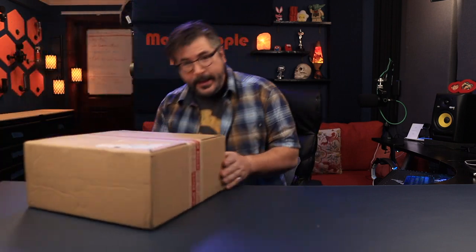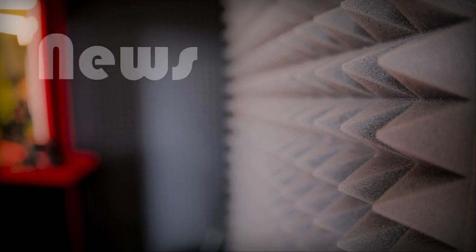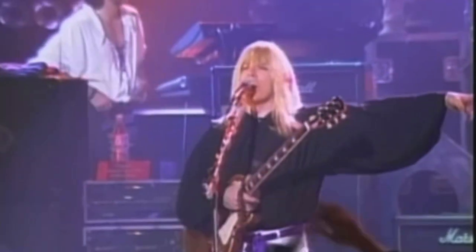Hey, villagers. I have a box — go get some popcorn. Who's from the booth? This box is from Marshall Electronics, the people that make guitar amplifiers. Mr. Nigel Tuffnell with the Marshall Stack guitar. But I didn't really think they were microphone people. I was wrong. Let's take a look.